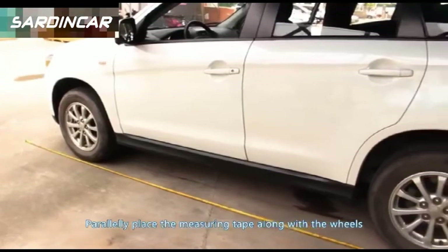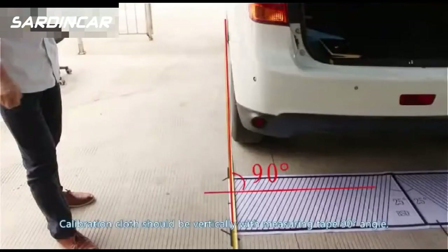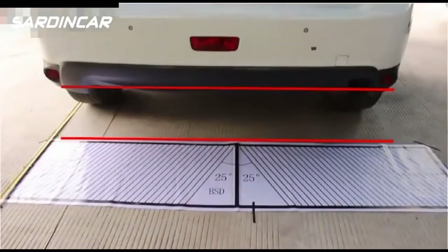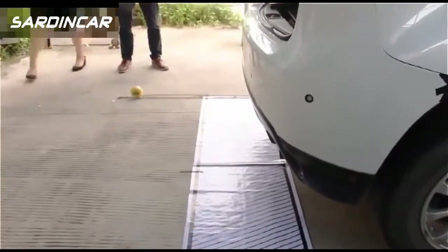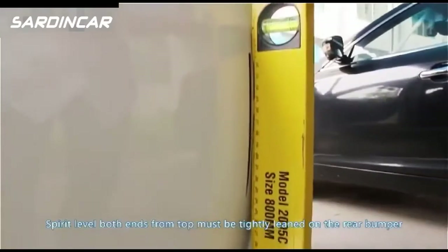Place the measuring tape parallel with the wheels. The calibration cloth should be vertical to the measuring tape at a 90-degree angle. The calibration cloth should also be parallel with the rear box, with half of the calibration cloth placed under the rear box.